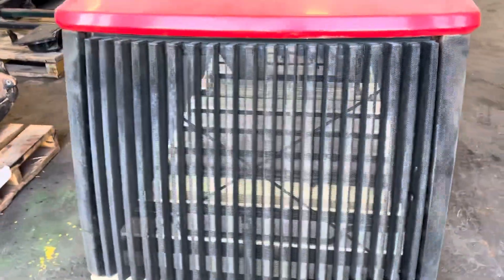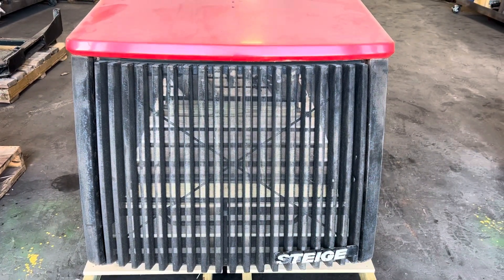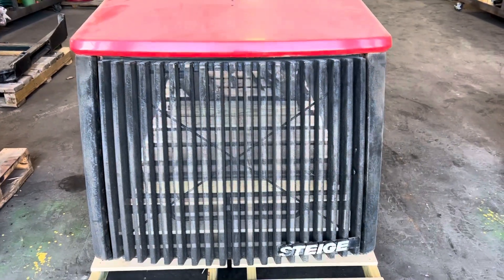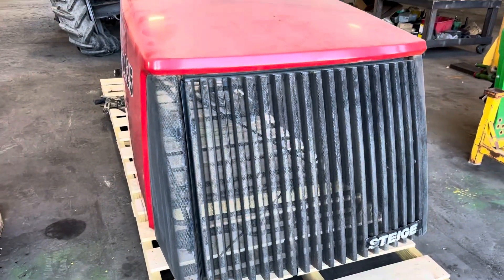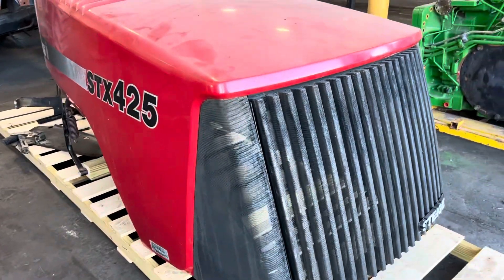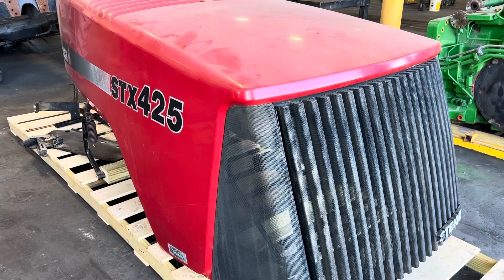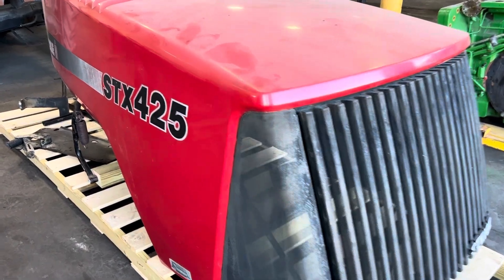These do require some extra shipping to protect them. We're pretty close on this skid here, but really to make this safe it needs to be boxed in. Those are things you can talk about if you call in to order it — get your freight quote and to package it up or box it in.